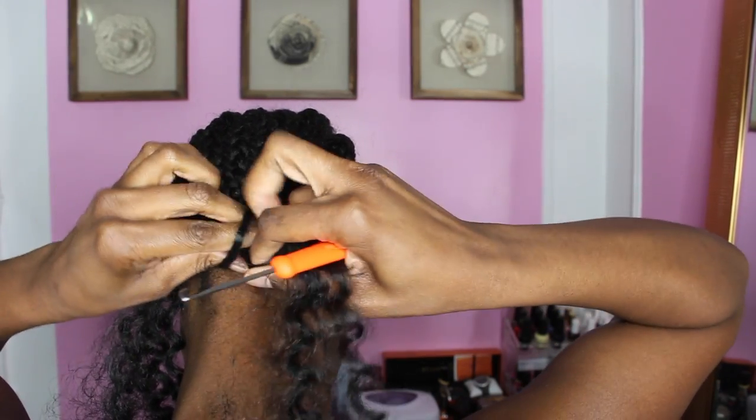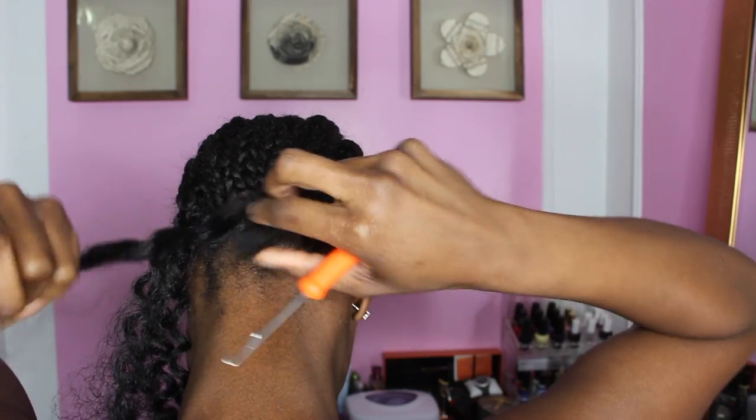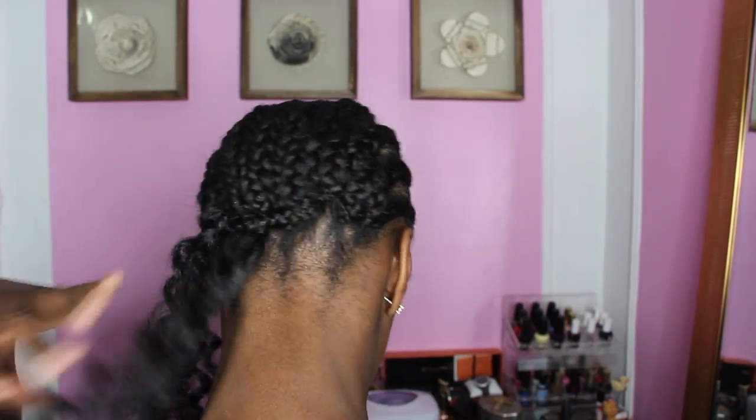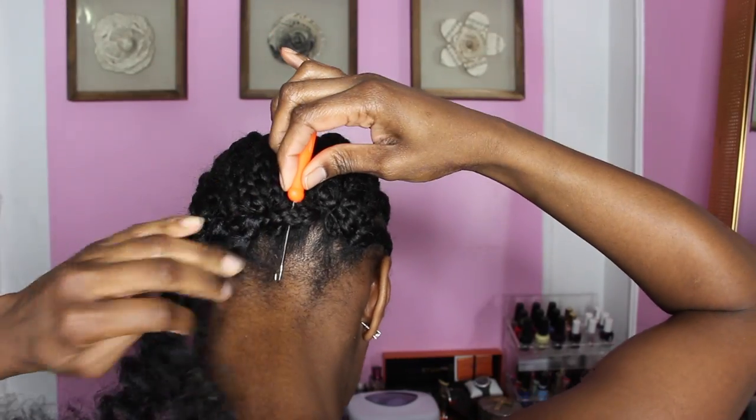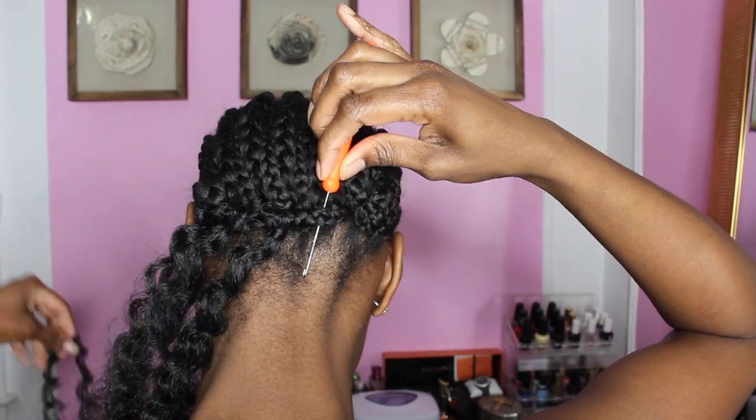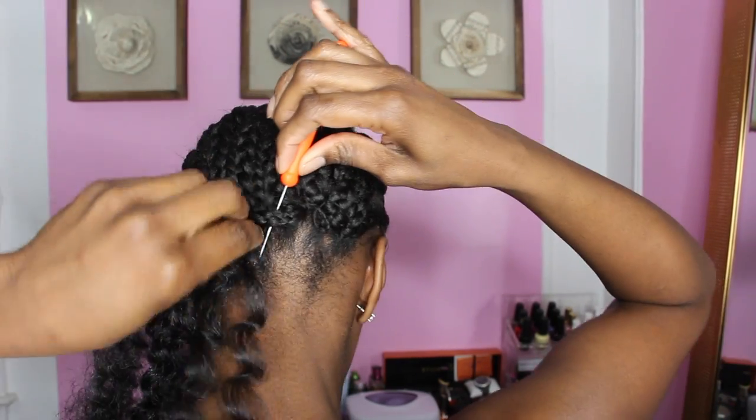This hairdo took me about one and a half hours. I did separate the hair and use smaller pieces so the curls weren't as defined, and I didn't want it to be too thick because I do have a small head and I will be looking crazy out here.